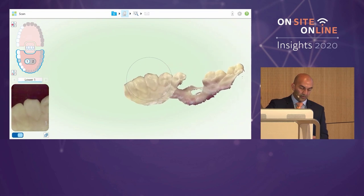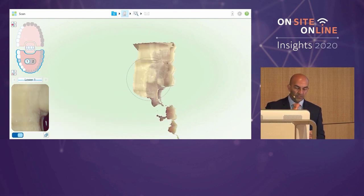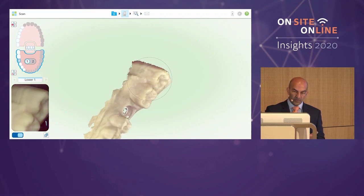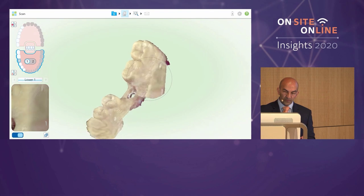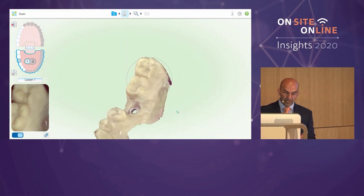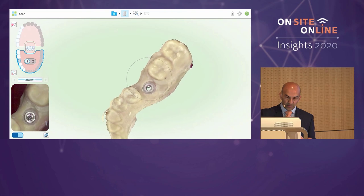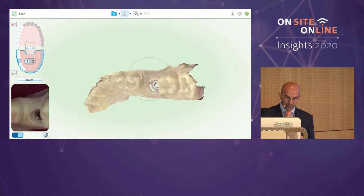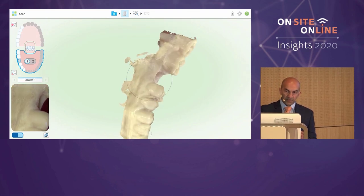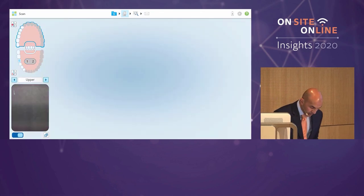Each different scanner has a slightly different protocol for scanning an implant case, so it's really important to pay attention to their scanning protocol whether for lab or chairside work. You follow that properly to make your life easier. We've done a scan of that quadrant — I've picked up the implant site, and it's important to pick up the adjacent teeth for contact information. I rotate the scanner in different directions to ensure the iTero wand's light shines into all the areas I need to capture.